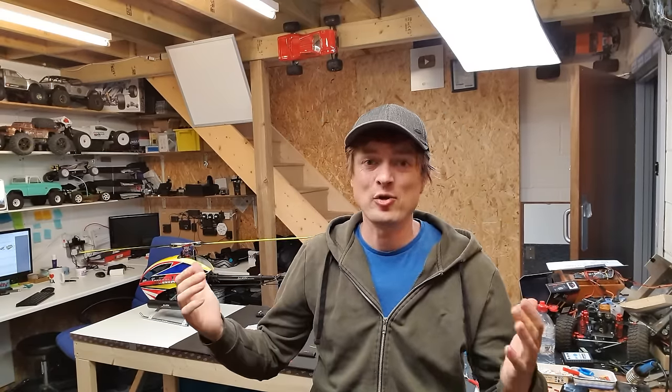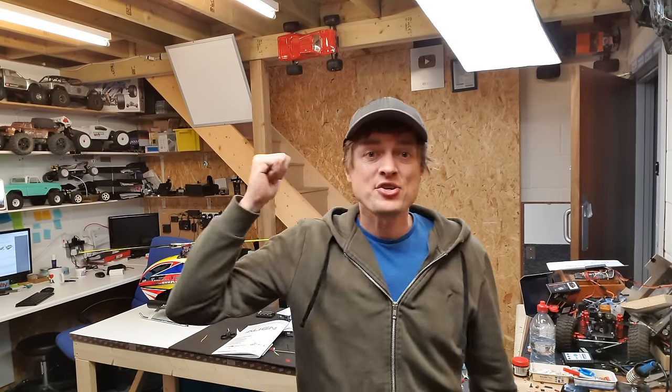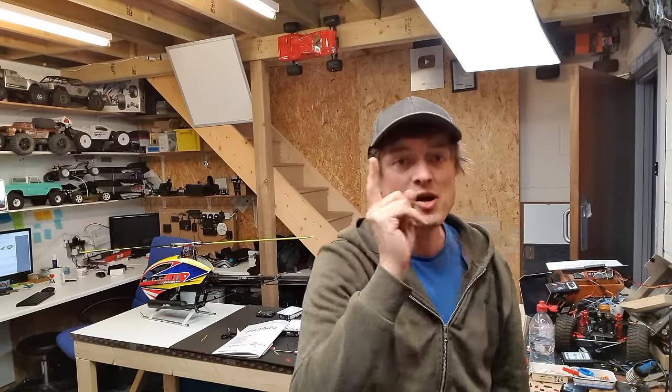That's all we've got time for in this video. In the next video we're going to start it up, run it in, and take it out for a little fly - hopefully not break it. If you don't want to miss that, make sure you subscribe, smash the bell button to stay notified, give us a thumbs up if you like the video, thumbs down if you don't. I'll see you over on one of these other videos - helicopter videos coming up very soon, bye!